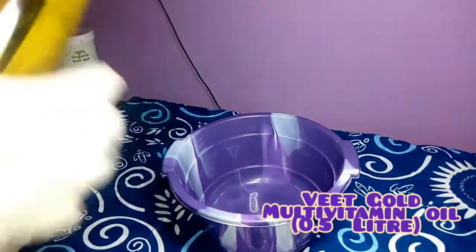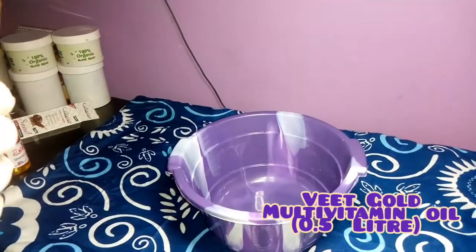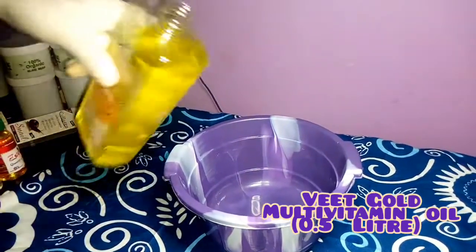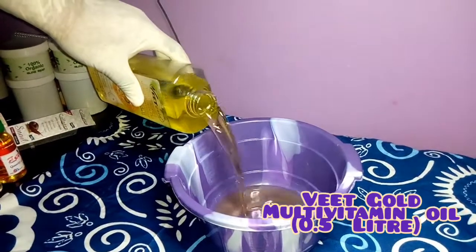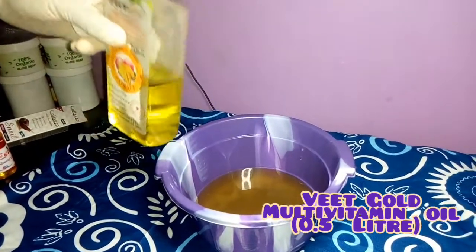This oil whitens your body, it takes care of scars, wrinkles, and old spots — it's a spot corrector oil. I'm just going to pour 0.5 liters into my mixing bowl. This oil is super good on the skin.